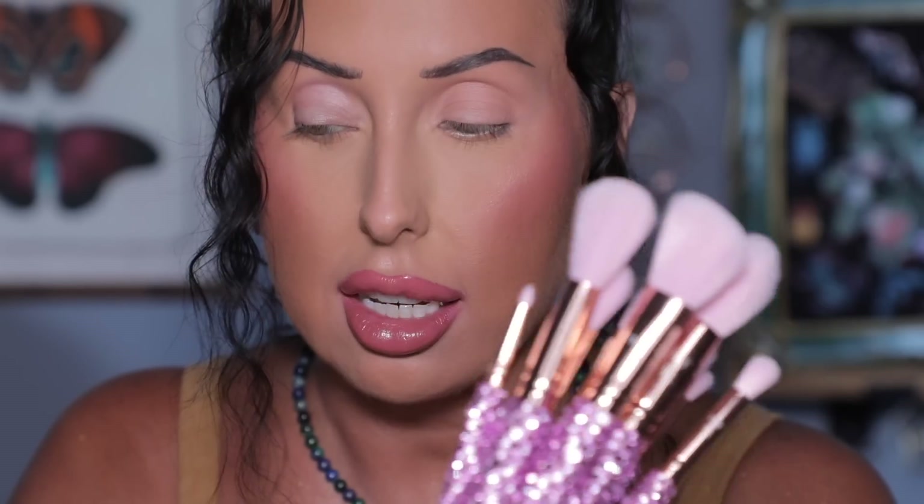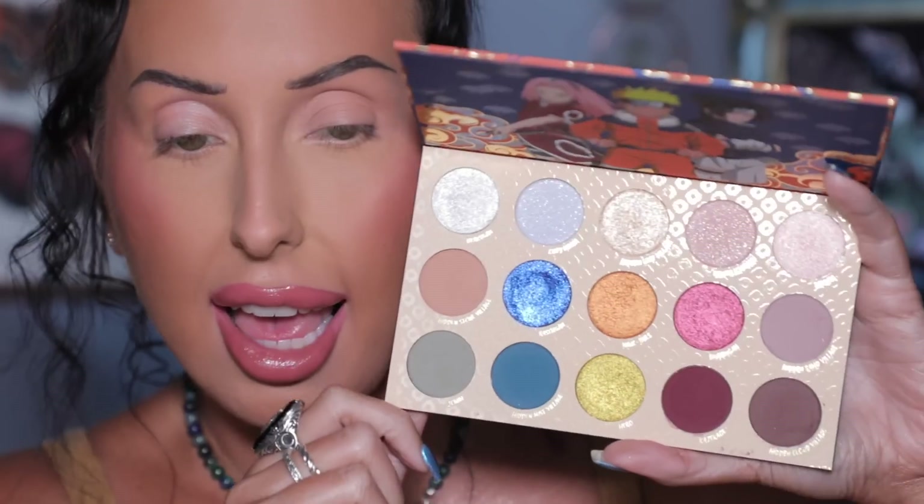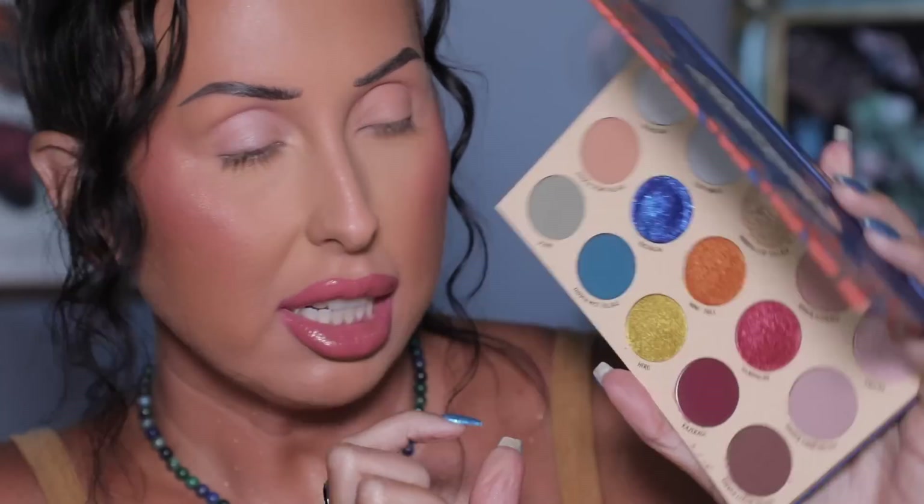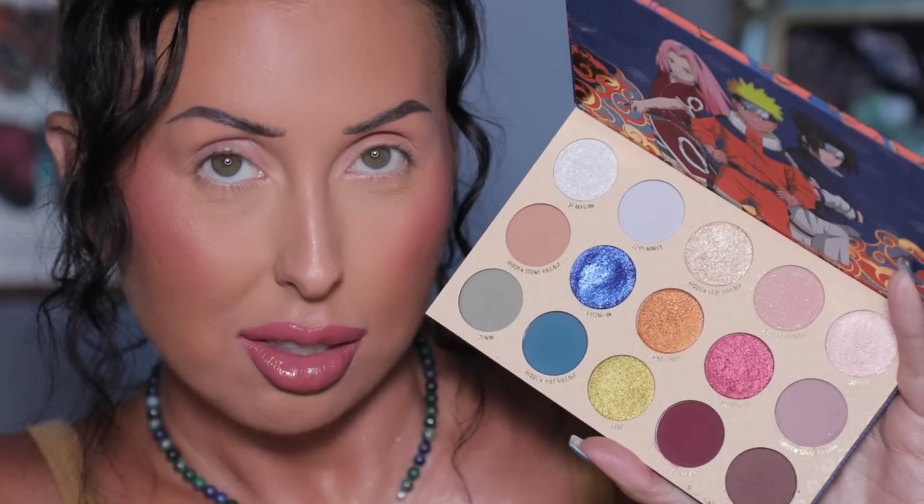Let me throw on an eyeshadow primer and we'll play with this palette. For the look today I'm going to be using these Blinged Brushes — a collaboration between Paige Corrine and Blinged Brushes, actually restocking on Friday, so I'll put the information in the description box. I've put on my eyeshadow primer and looking at this palette we have options. I want to start off with Ramen Ichiraku because this is my kid's favorite, so I'm going to start with that shade.